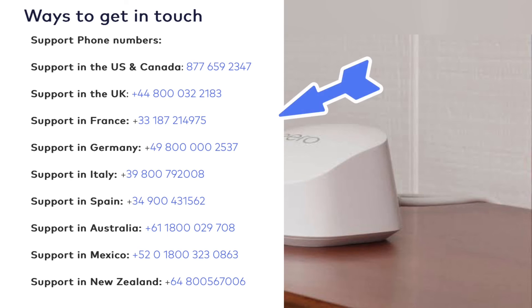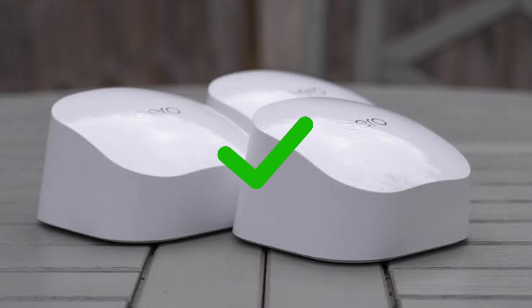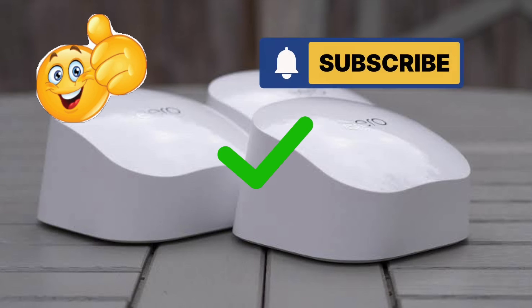Lastly, if these steps don't resolve your issue, get in touch with eero support on the toll-free number as shown on your screen.